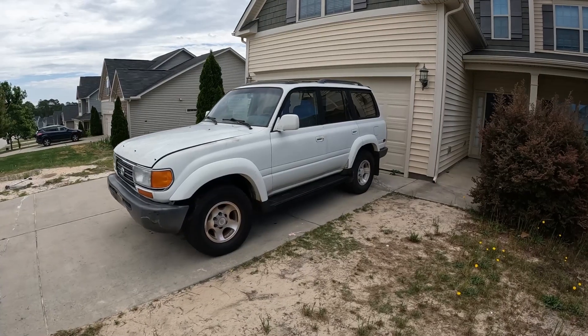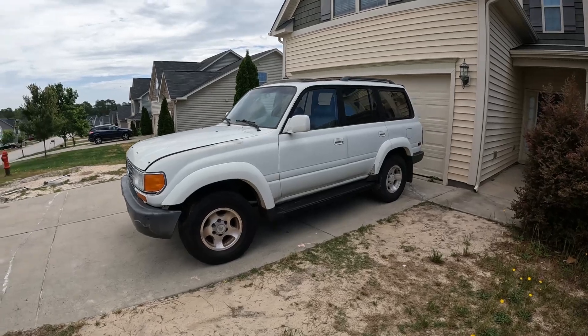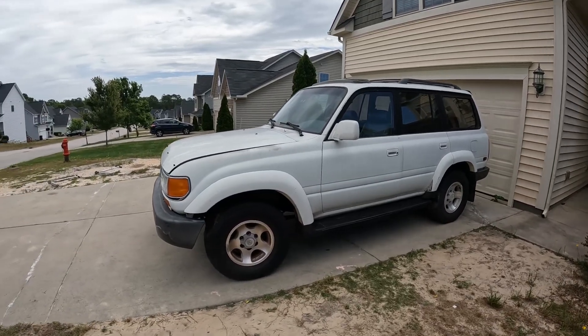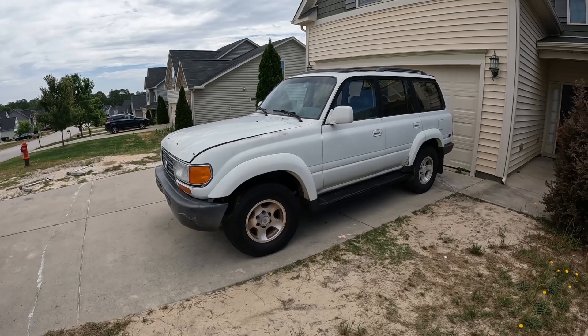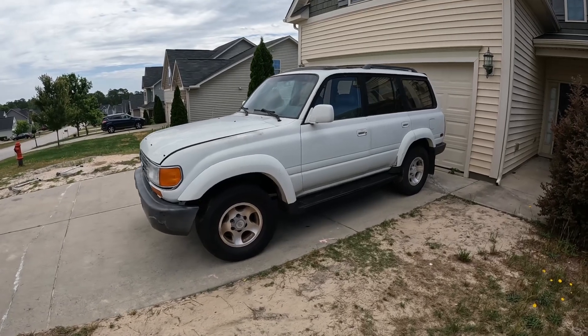Greetings YouTube! This is your resident Land Cruiser Nook. I'd like to welcome everyone back to the channel. Today we are going to be working on this 1997 Toyota Land Cruiser.